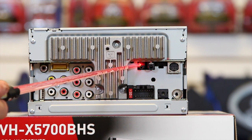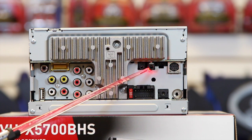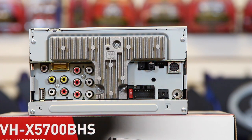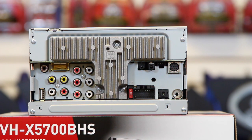Right here we have the Bluetooth mic input. And then we have the steering wheel control input. We have the Maestro link input. We have the Sirius XM input.